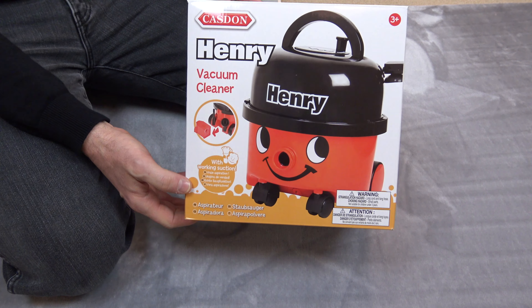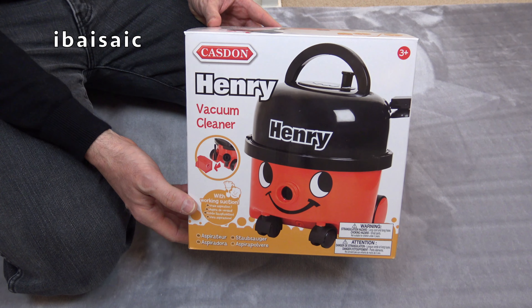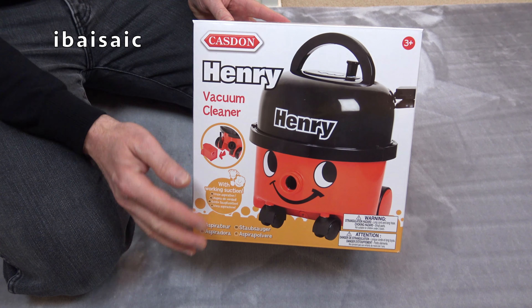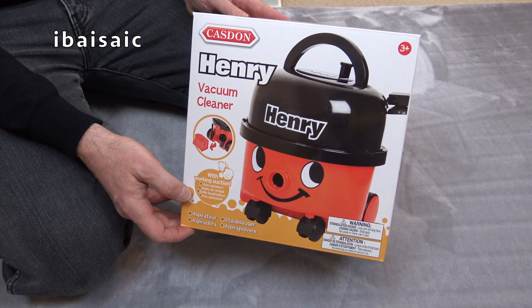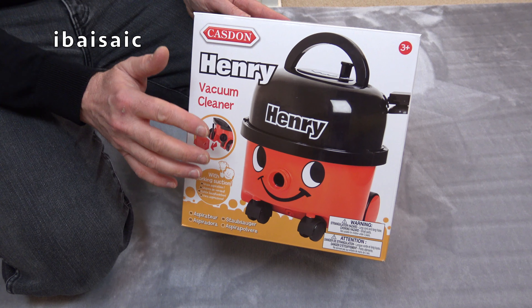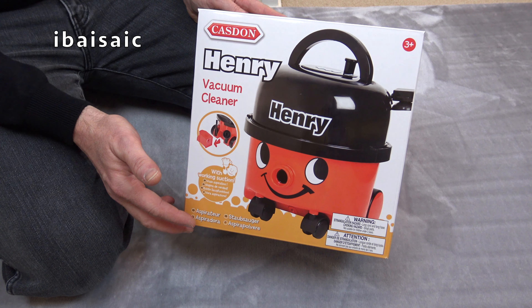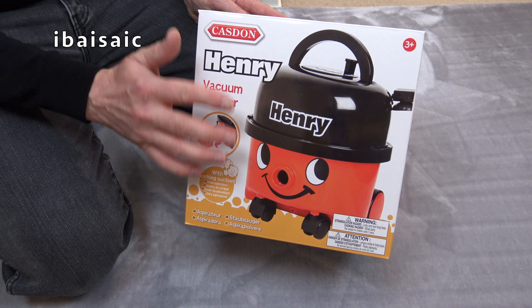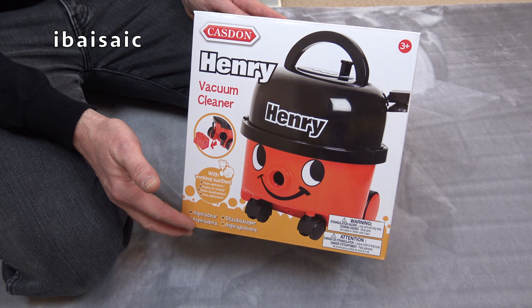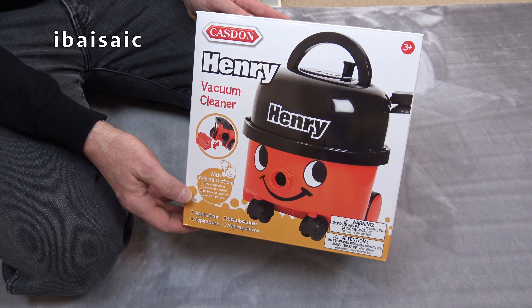Hello everyone. In today's video I'm going to be having a look at this Henry vacuum cleaner by Kasdan. Now on my channel quite a while ago I made a video of a Henry vacuum by Kasdan, but this is the very latest model and it's designed to match the new version of the Henry vacuum cleaner by Pneumatic International. So this one has a few differences to the one in the original video I made. So let's remove Henry from the box and see what those differences are.